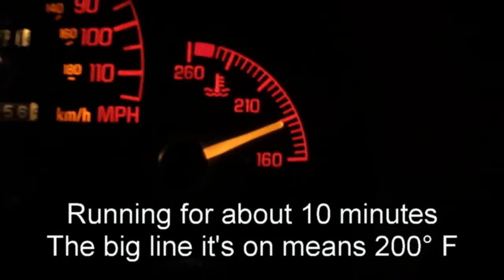After this amount of time my engine's already at full temperature. My camera battery is draining and the reason for that is because it's cold out here. I'm going to turn my car off and see if that light stays on.